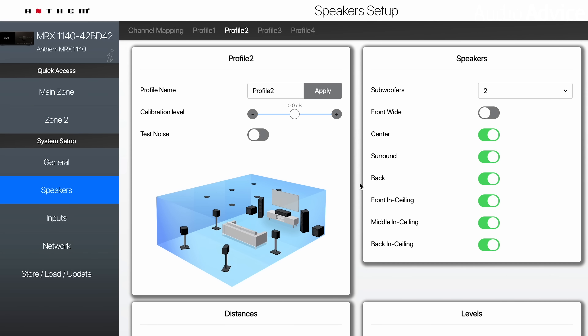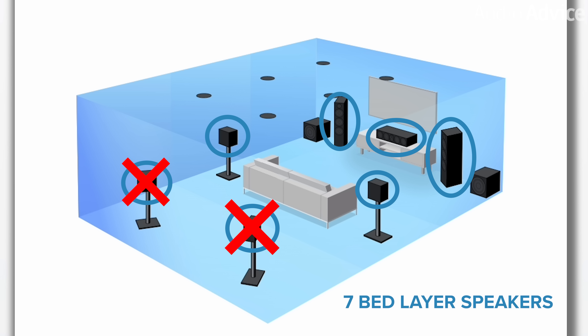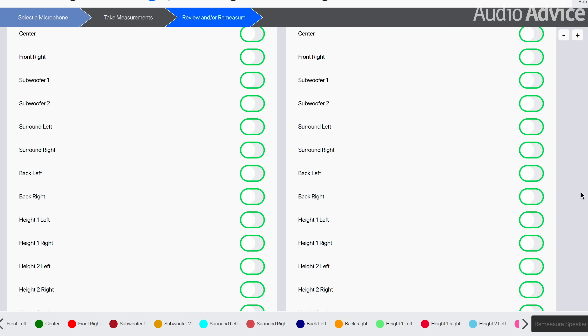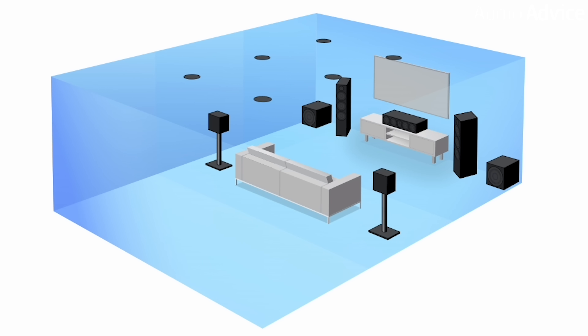To pull this off in the Anthem 1140, we had to do something creative. The Anthem 1140 requires seven bed layer speakers if you're going to use six ceiling speakers, but we only have five bed layer speakers. So we set up seven as if they were there — two extra phantom speakers — then ran Arc Genesis with six ceiling speakers including the sides. Then we went back into Anthem and removed those two phantom speakers, giving us the full bed layer of five plus six height speakers. Pretty cool solution.